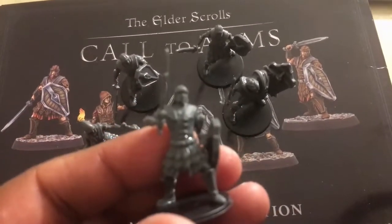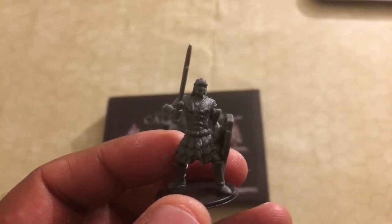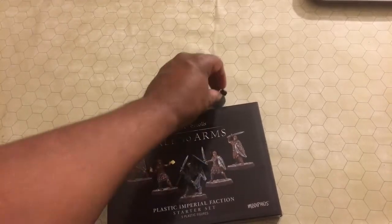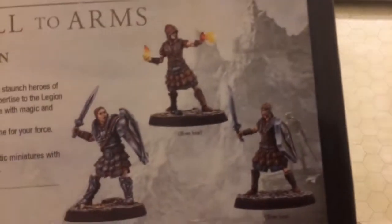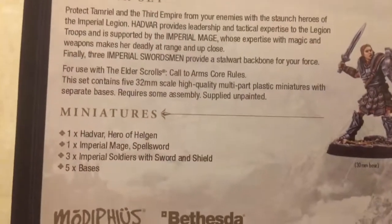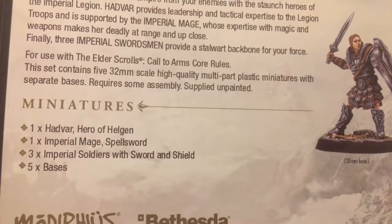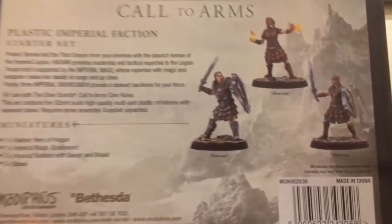I swapped their bases out because I thought that might take a little bit of the height off of them. Looking at the box, they are all from the plastic Imperial faction. The box contents are: one Hadvar hero, one Imperial mage, and three Imperial soldiers with sword and shield. Though it appears all of them have sword and shields.